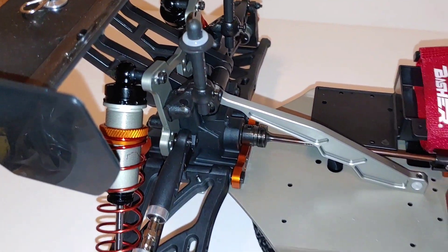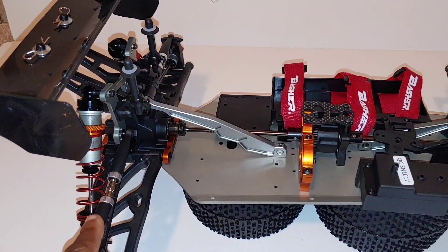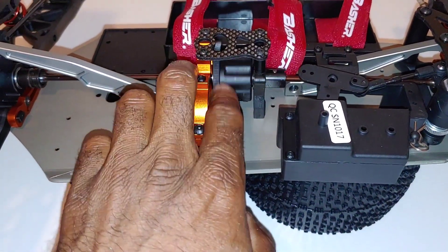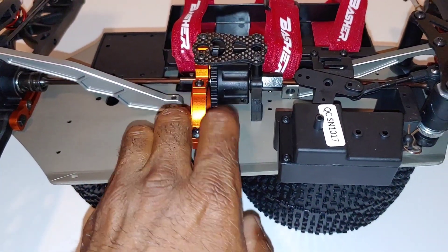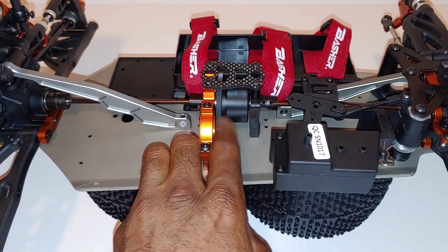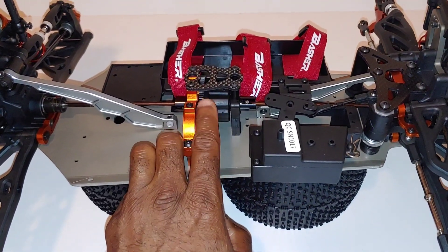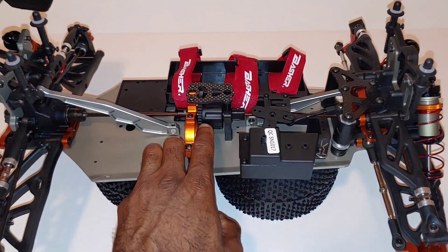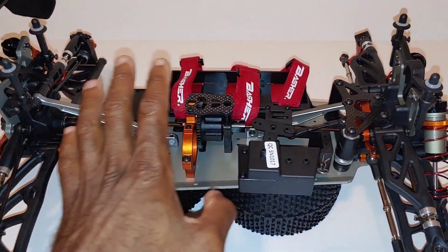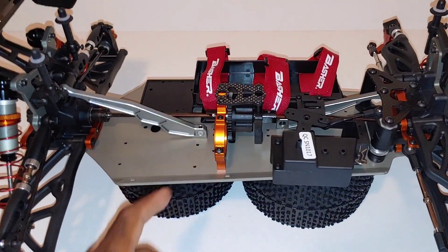The shock towers are aluminum as well. I'm probably going to run it without the sway bars first, then put the sway bars on for a quick comparison run. I need to check — I believe I read somewhere this was going to be 300 weight in the shocks, which is pretty thick. I prefer to use about 100 on my truggies, then about 50 in the front and 40 in the rear. We'll see how this fans out when it runs.